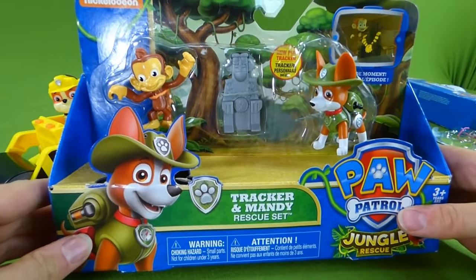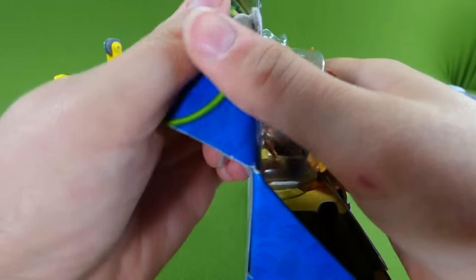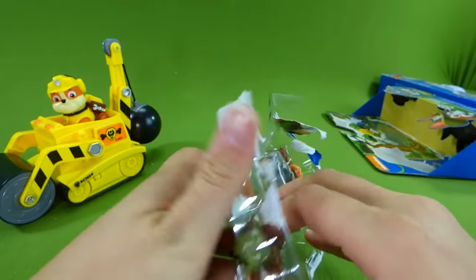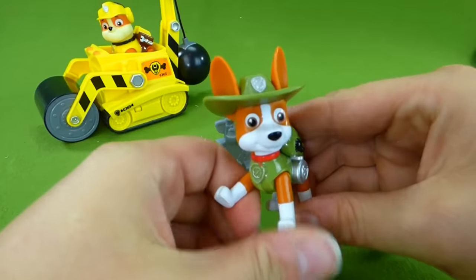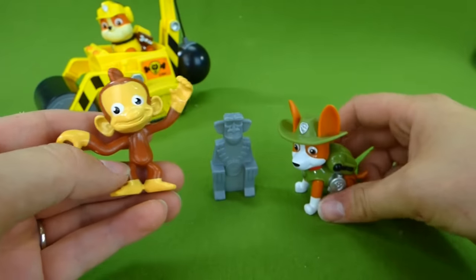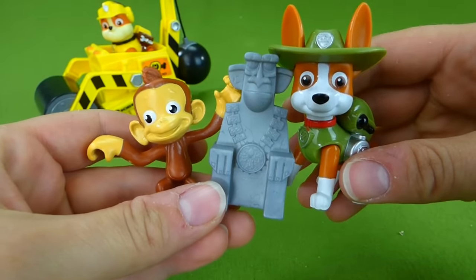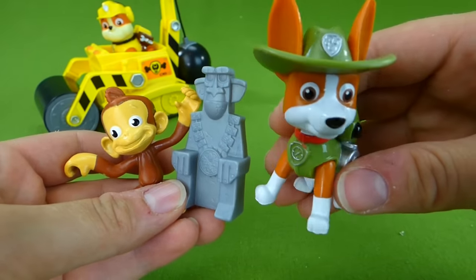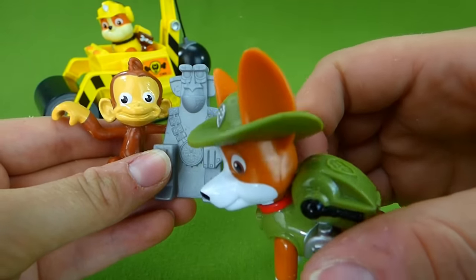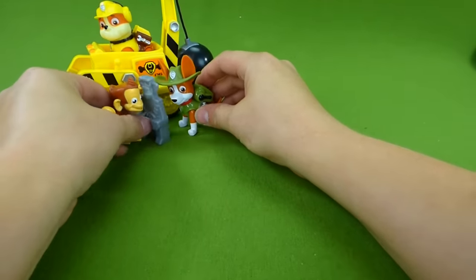Now we have Tracker and Mandy. Look at that monkey! Growing Little Ones does not have a pet monkey, sorry. But we do have a Mandy figurine, so let's get her out. Here is our Tracker figurine — this is the rescue set with the monkey Mandy. We've got a little statue too. Tracker is a really cool pup, and he even speaks Spanish — that is so awesome. He can hear things really well with his ears; he's a Tracker.